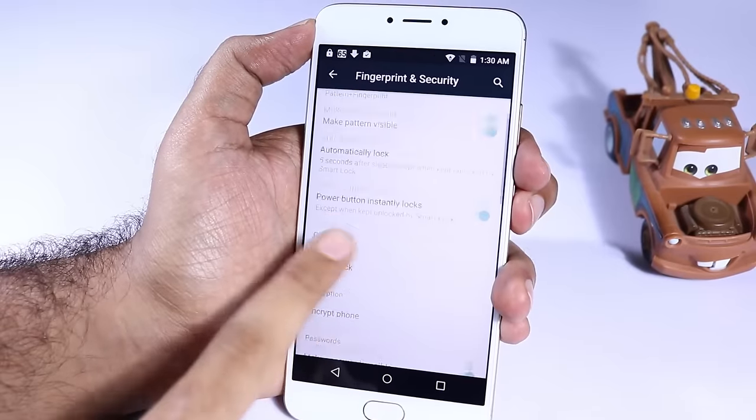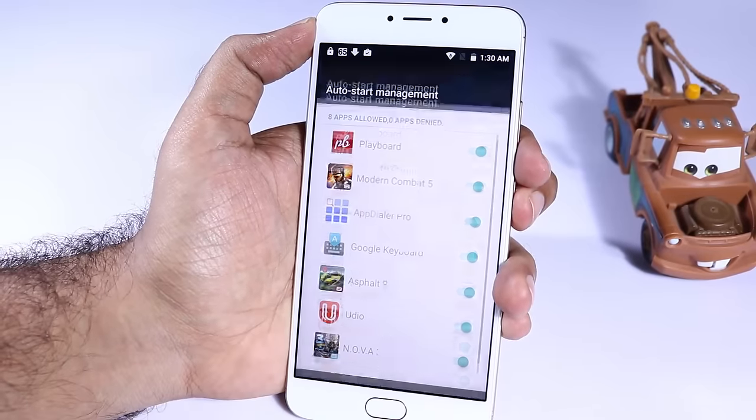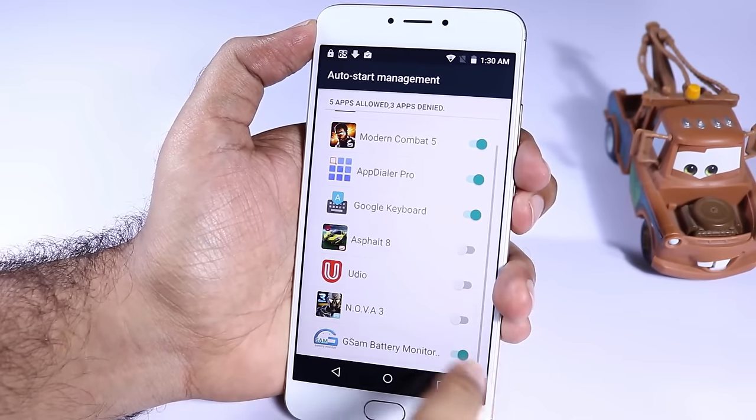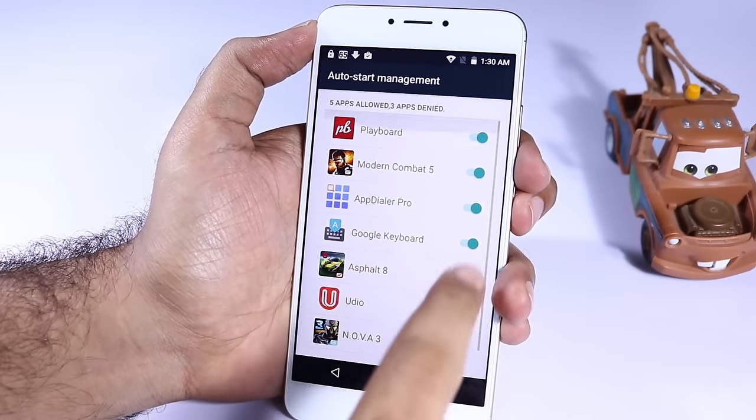We also have auto start management. If you don't want any particular app automatically starting at reboot or automatically starting in the background, you can disable all those apps from here.